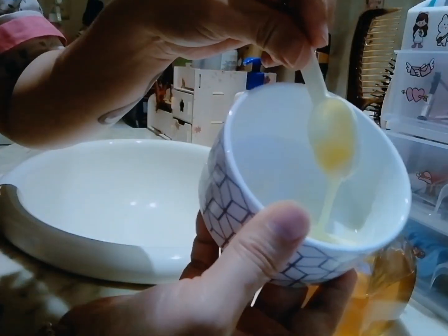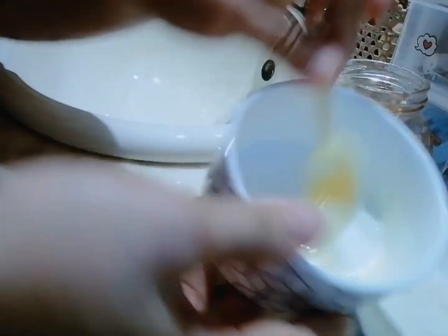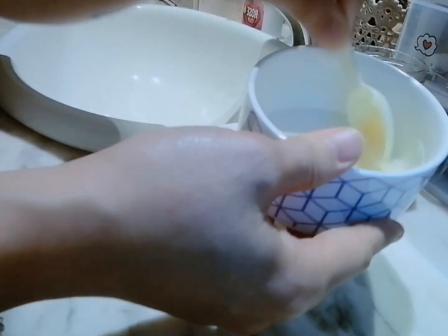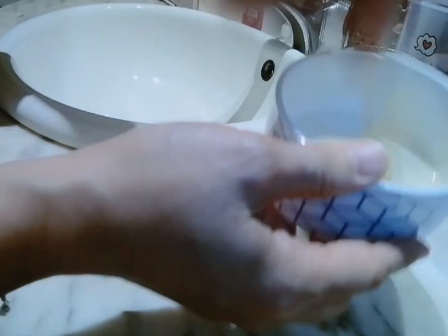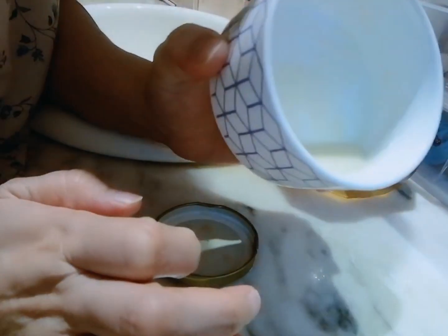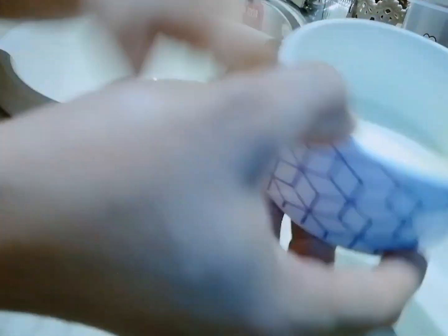I only made a small amount since it's just for the face. Can you see it on camera? Mix it well. There we go — that's our DIY face mask done. We'll use it in a while. For now, let's set it aside.